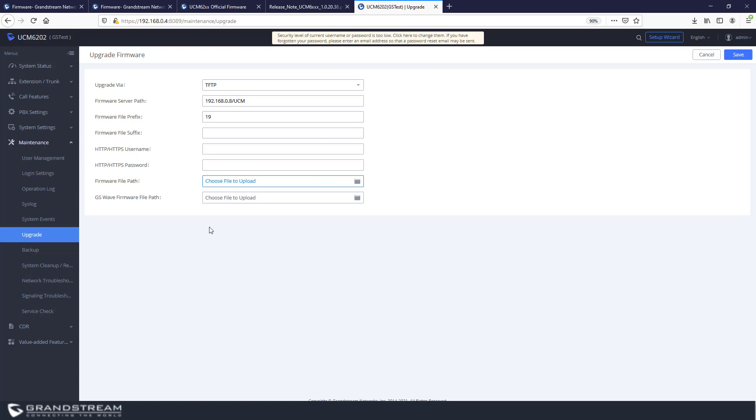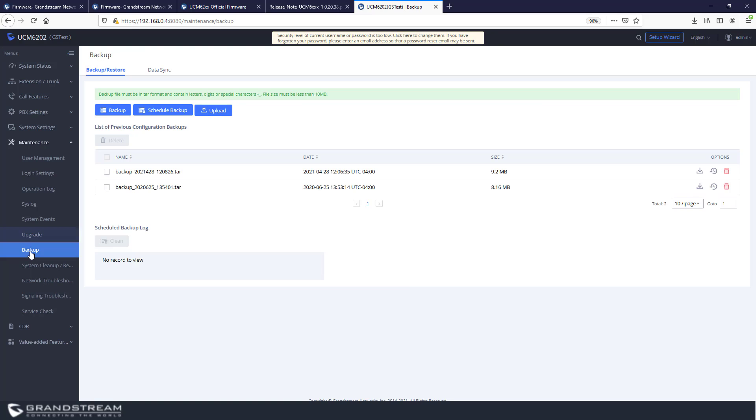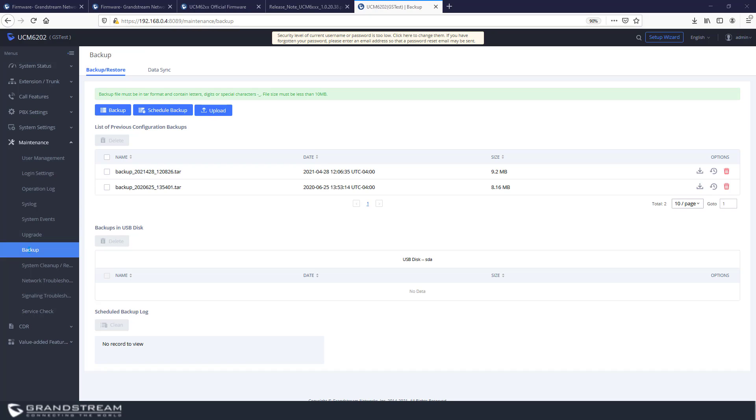Before upgrading your UCM, it is strongly recommended to back up your system. If something goes wrong — for example, if you uploaded the wrong firmware version or skipped steps in the release notes — it may cause data corruption and your system could start behaving abnormally. To avoid such issues, always take a backup so that in case of a mistake you can go back and upload the backup to your UCM.